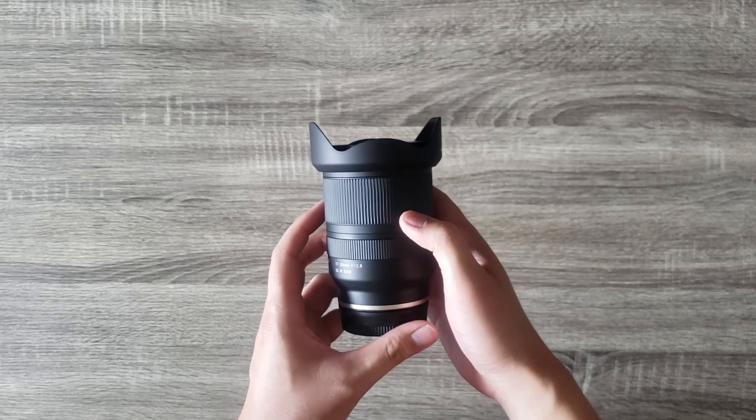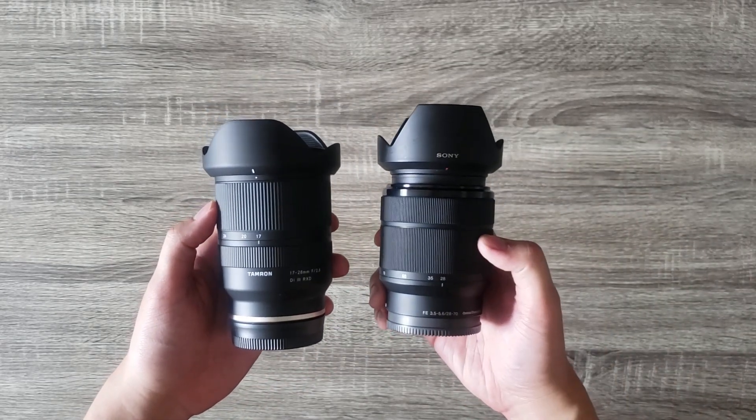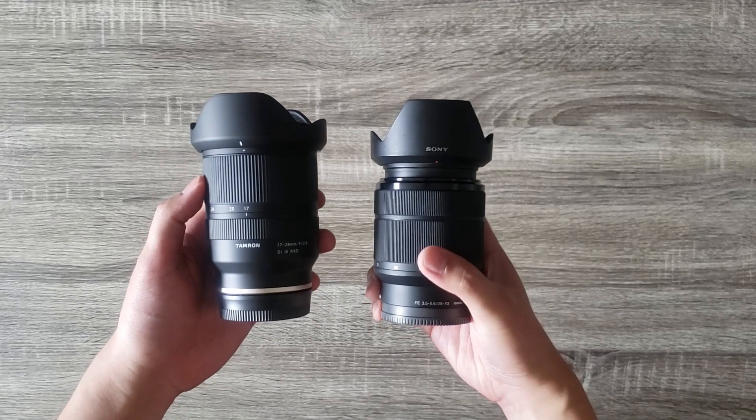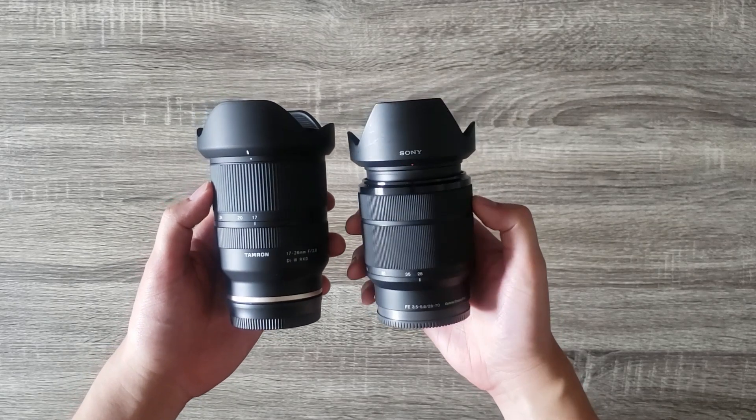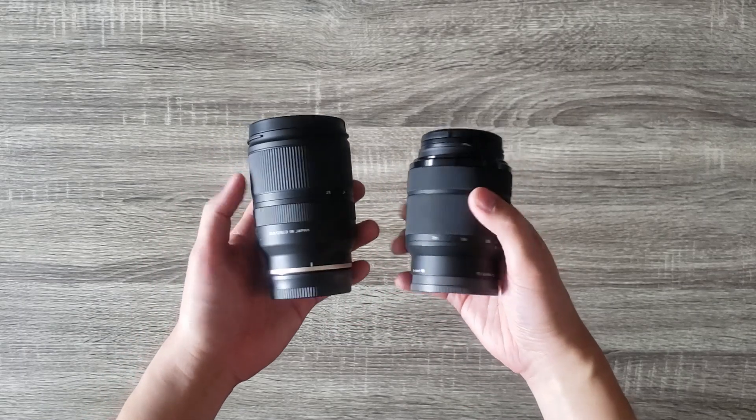As you can see, this Tamron is very small and lightweight. It's very similar in size to the Sony 28-70 kit lens even without the hood. Both weigh about the same.